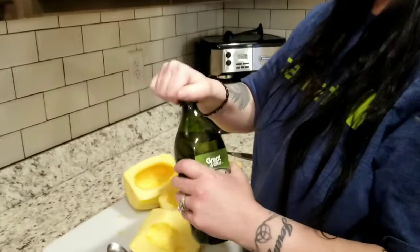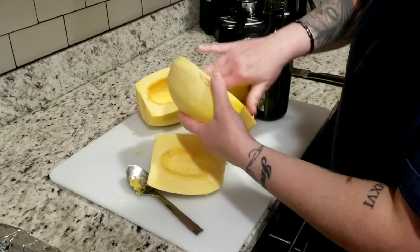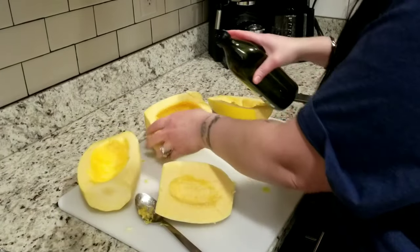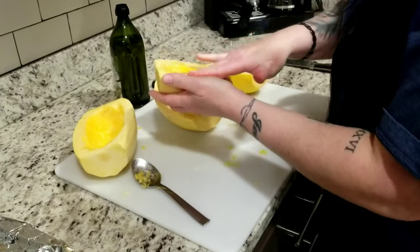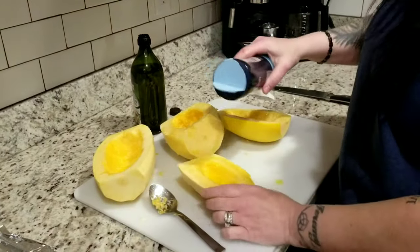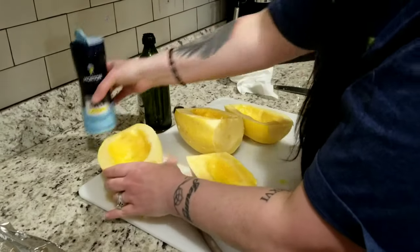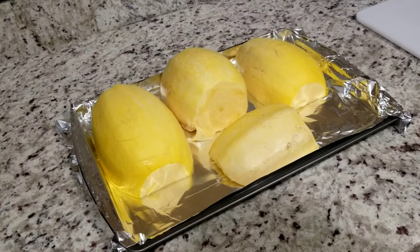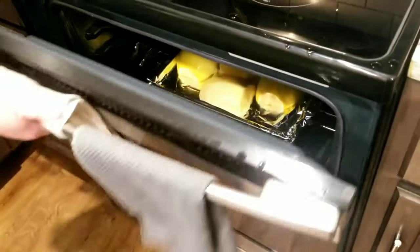Take your olive oil — best if you had a brush, but just coat it with your fingers, make sure it's rubbed all over. Do the same for the next one. Then take some salt and sprinkle a little bit on it. As soon as the oven's ready, pop them in for about 45 to 60 minutes. Smaller squash take about 40 to 45 minutes; these bigger ones need closer to an hour at 400 degrees.